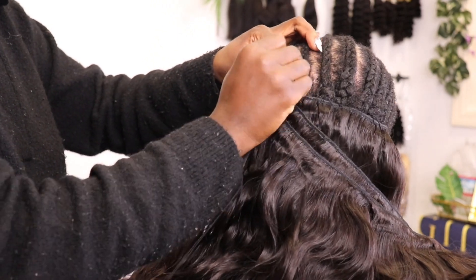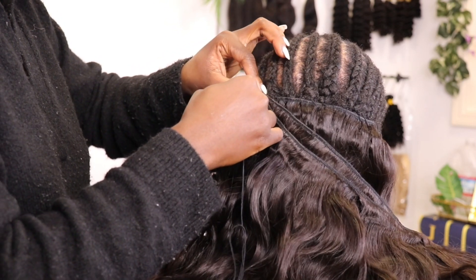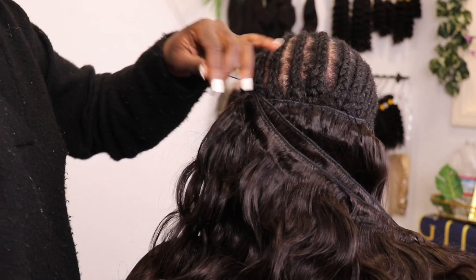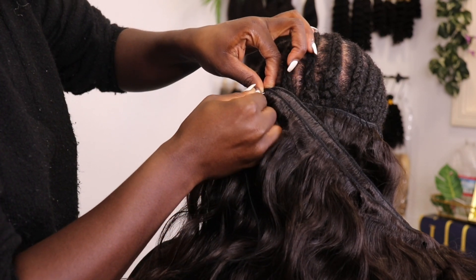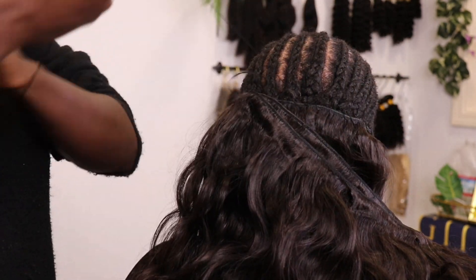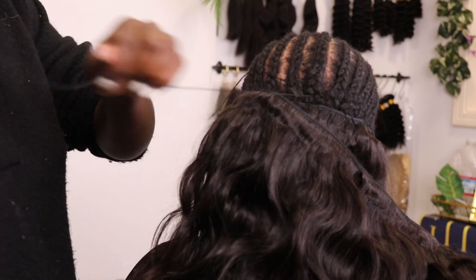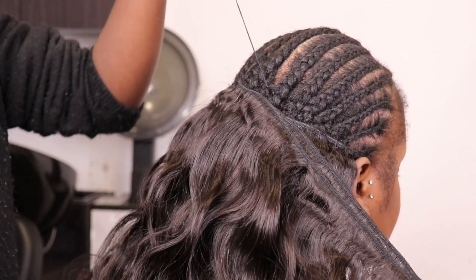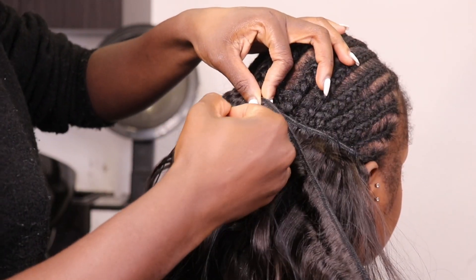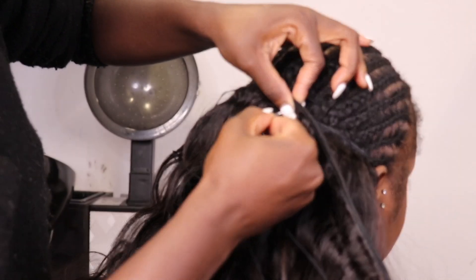Doing the same sew-in pattern. I like to use a curved needle when I do my sew-in — it just makes everything go faster for me. To sew on the bundles, I like to use the push-over method. I start by putting the two tracks together to create a sandwich. Then I take my needle, push it through the two tracks, loop it up, connect it to the braid, and pull. I continue this pattern until we get fully done with the sew-in on the bundles.